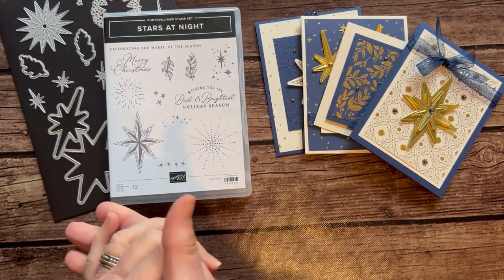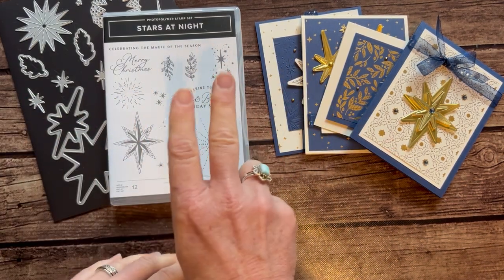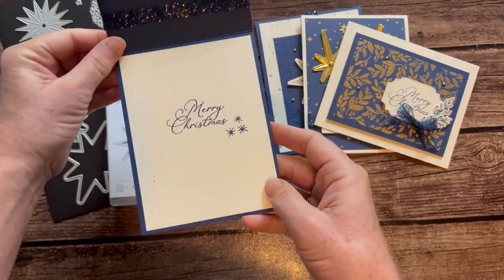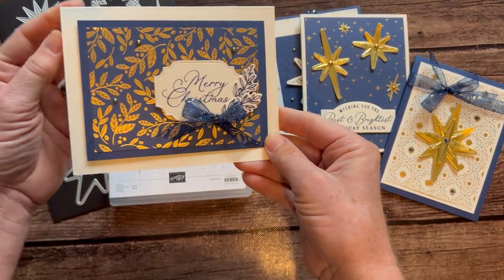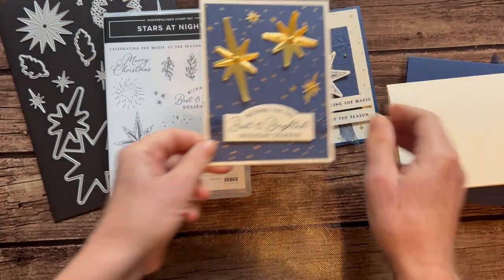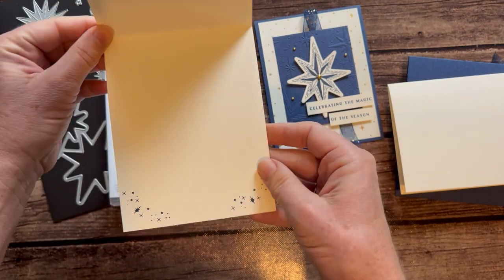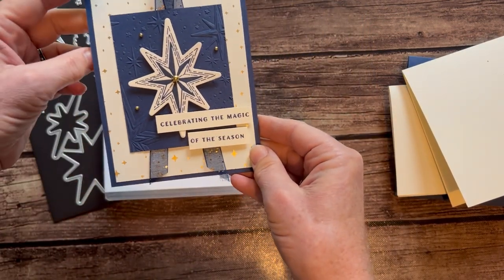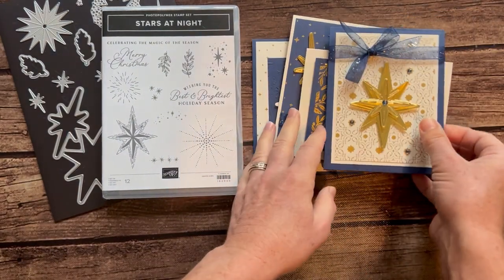I'm going to show you the cards, and then I'll tell you about the different options. We generally always make four cards in my class to go, and you get to make two of each of them. Here's my first card — it's just so glittery and beautiful, and it says Merry Christmas on the inside. Then we have this one that also says Merry Christmas, and we just did a little bit of stamping on the inside of that one. See how that fits right in there — I love that. And then the beautiful stars, just a little bit more stamping on the inside of that one, and then 'Celebrating the Magic of the Season.' I wanted to use as many stamps as I could from that stamp set.